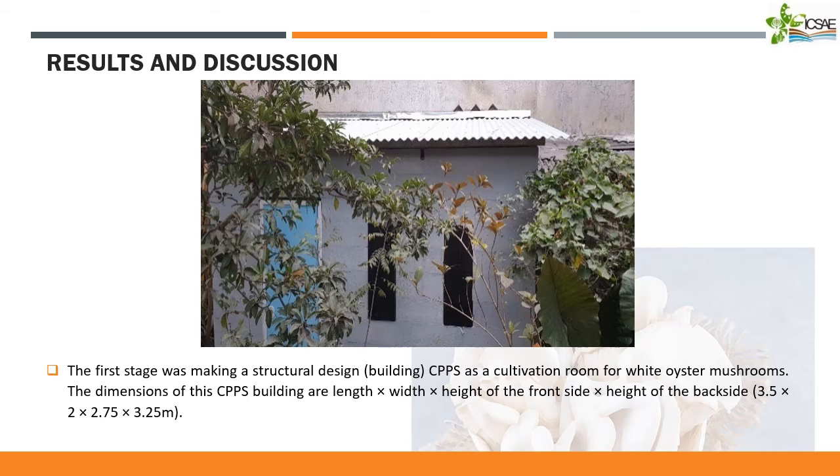And then, my results and discussion about my study. The first stage was making a structural design, or building CPPS as a cultivation room for white oyster mushrooms. The CPPS dimensions were: length 3.5 meters, width 2 meters, height of the front side 2.75 meters, and height of the back side 3.25 meters.